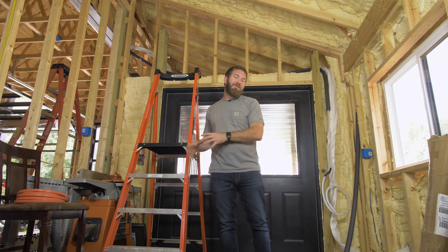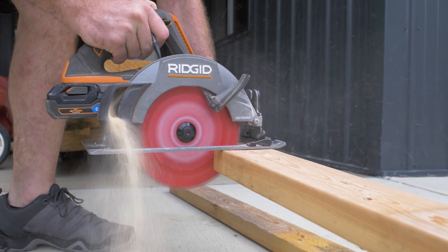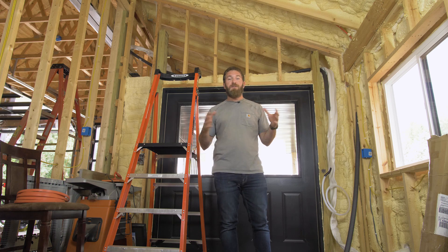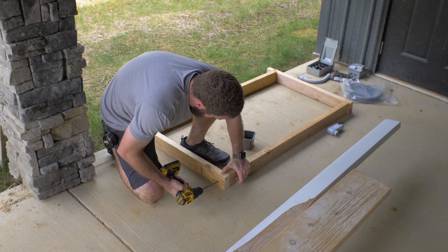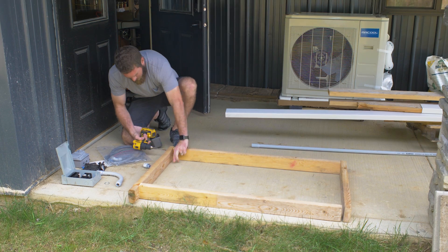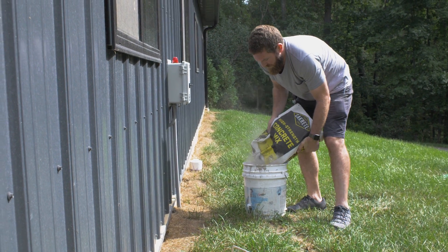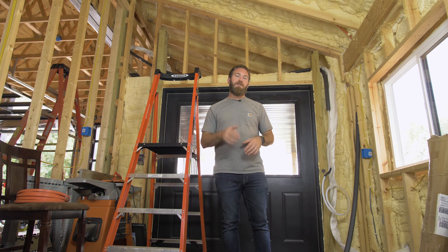Before we could install the outdoor unit, we needed to make sure that we had a nice space for it to go. So what we did was we poured a four inch slab of concrete. We started by framing it out with two by fours and made sure everything was nice and level, then came back and mixed up a bunch of concrete bags and poured it. It took us about five 80-pound bags of concrete to do a two foot by four foot slab.